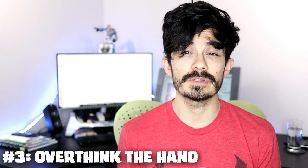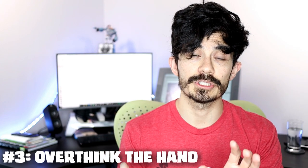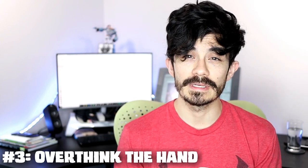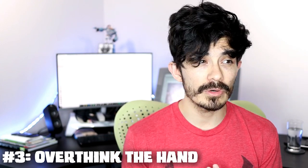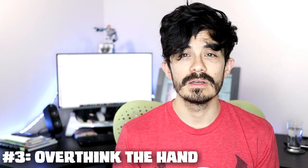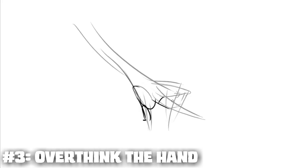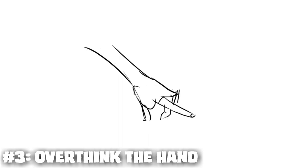Sometimes when you get really stuck you need to go back to simple shapes — I'm not saying don't use them — but try to trust your instincts more. What I've started doing is just a quick sketch: if it doesn't look right, erase it, sketch it, erase it, sketch it, until I get it to where I think, 'yes, that's what a hand is supposed to look like.' Then I use that as my underdrawing and draw on top of it. That has helped me a ton.